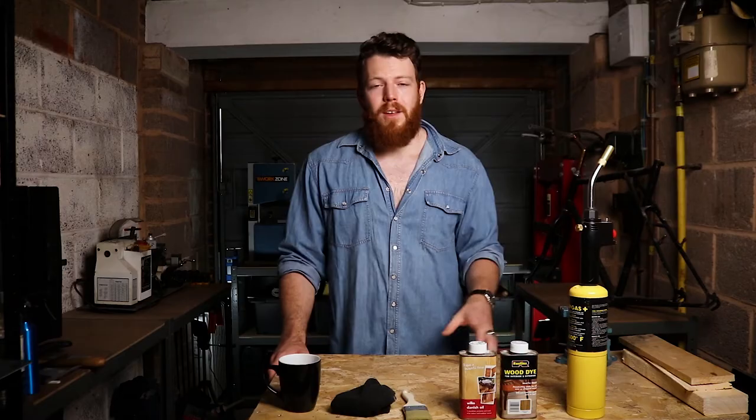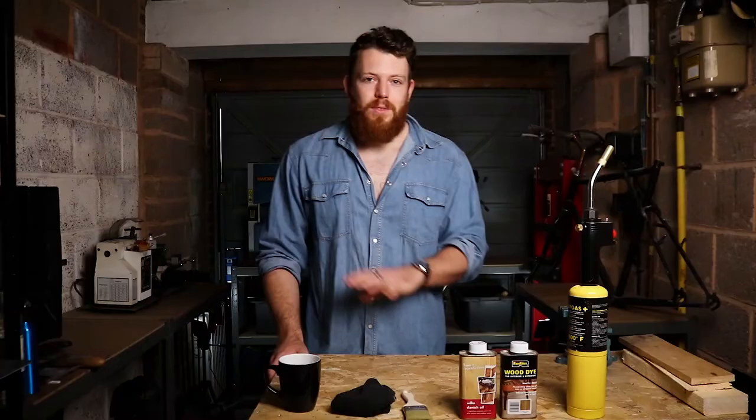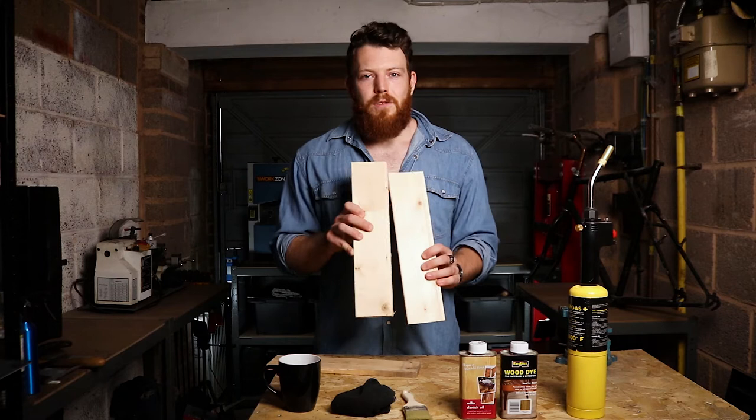On tonight's episode I'm going to show you a little trick that I use on pretty much all my wood-based projects, whether it be shelving, coffee tables, worktops, anything like that. This just gives it a really nice rustic yet slightly modern look. You can use this on any type of wood, whether it be pallet wood or even cheap new timber — you can make it look really nice with just a few simple tools and not very much time.